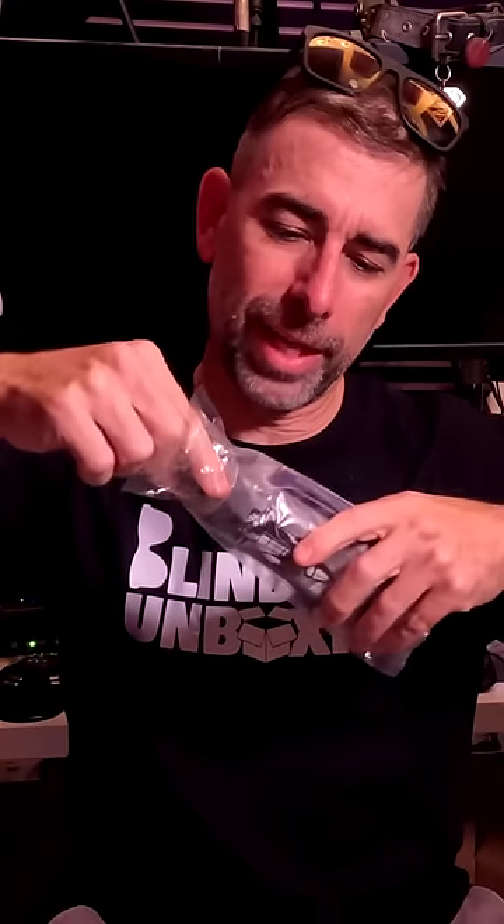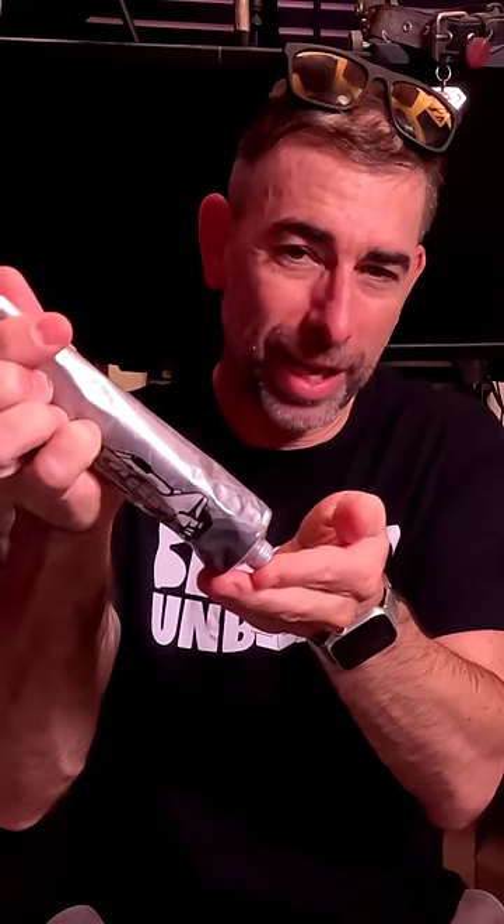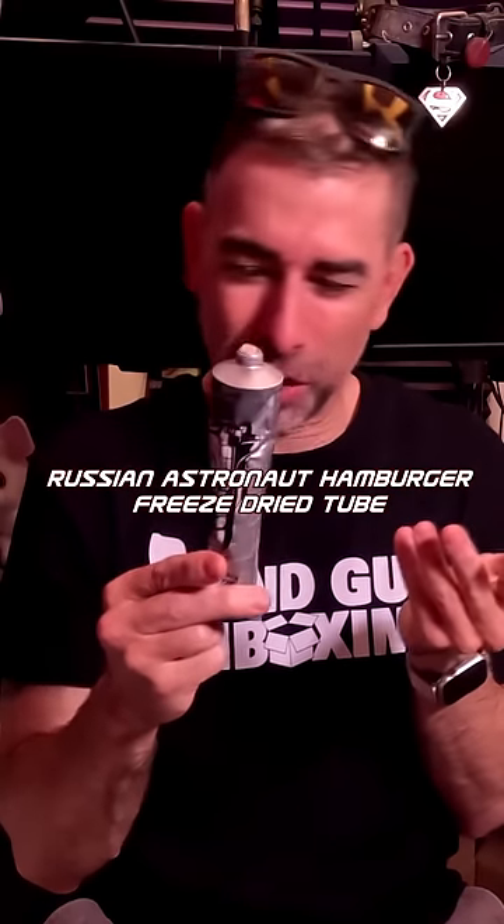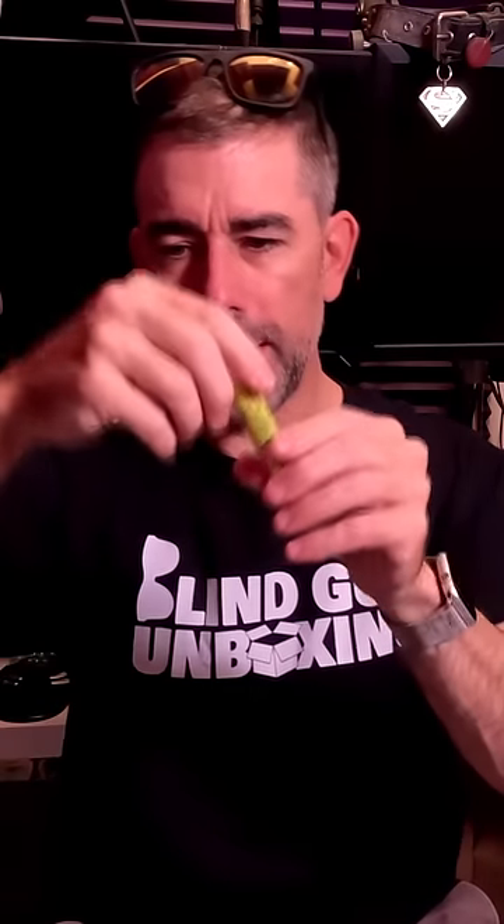Doesn't smell like anything. That's good — it's not going to be gross food. Or maybe it is. Let's get a little bit out of this thing. It totally smells like meat. Dude, it's like someone stuck a hamburger in this tube and never actually cooked it. I don't like it. This is a tube of... could be anything.